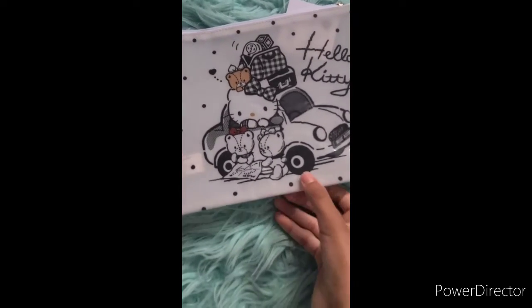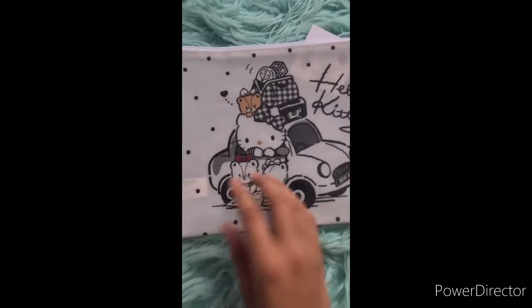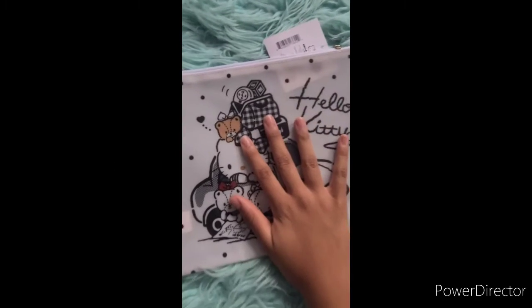I really like this because most of my school supplies are like a rainbow colored theme, so this will be a nice contrast because it's black. Let's move on to the next item.